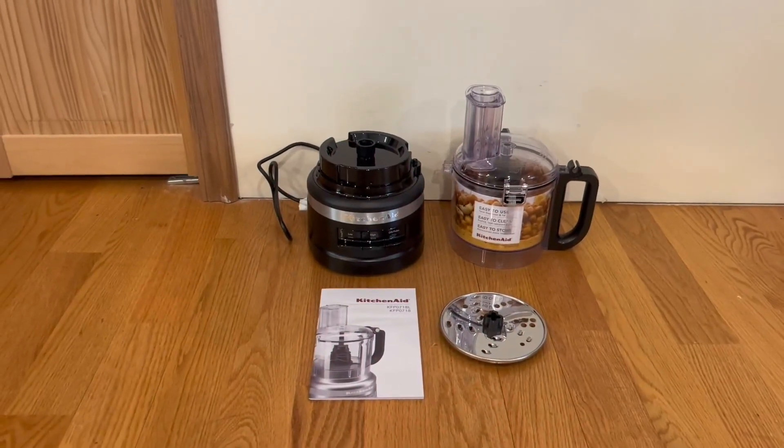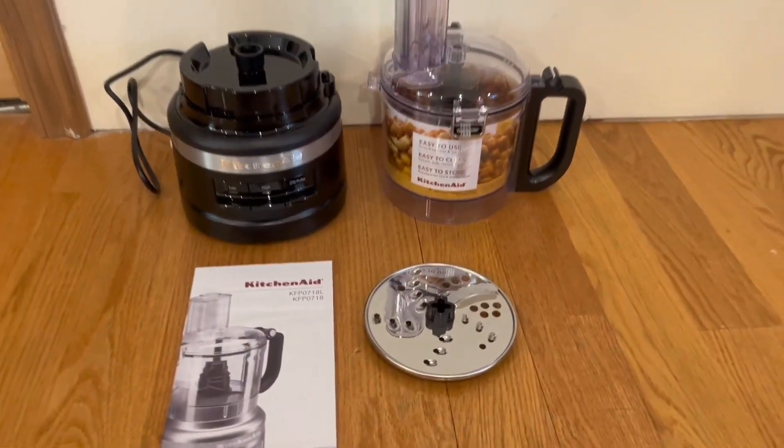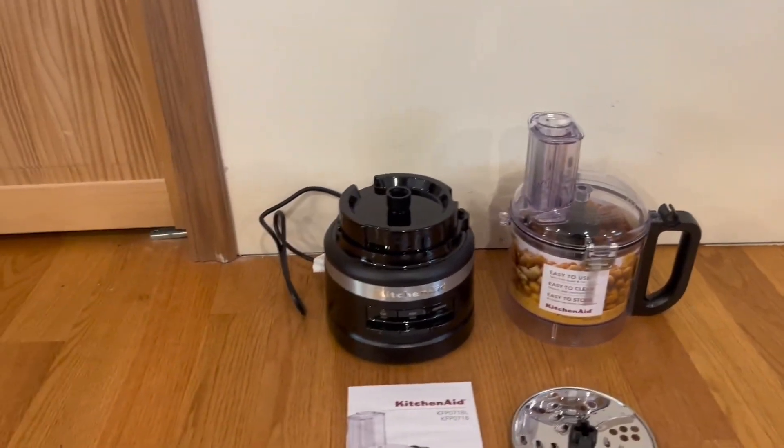Alrighty guys, so this is everything that comes inside of the box. Right here, we do have the nice little instruction manual, we do have the slice and shred right there, and we do have the actual machine right here.